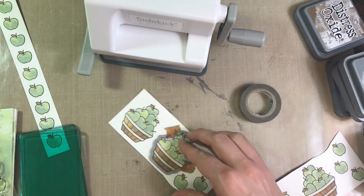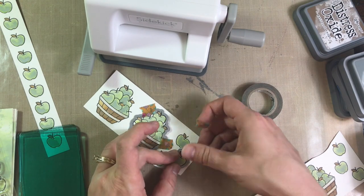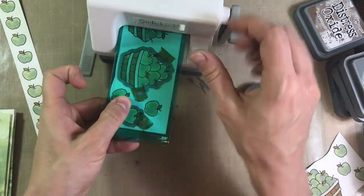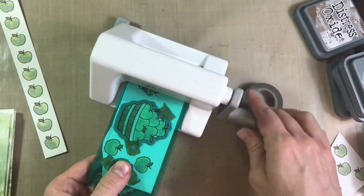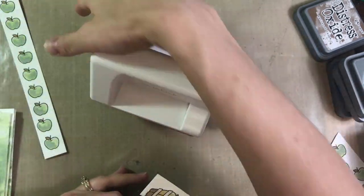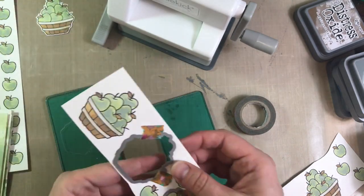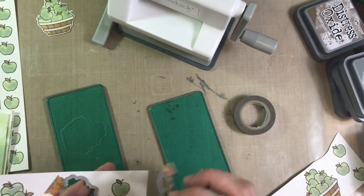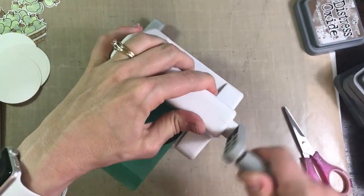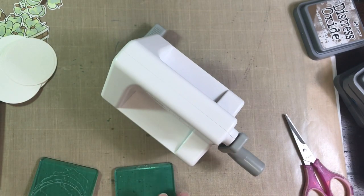I don't show you all the die cutting, because there's a ton of apples and it took me a little while, but it's definitely better than hand cutting them. You just kind of set it in place, crank that baby through, and voila — you have a die cut image. I do that for all the rest of those apples and the other three bushels. I also die cut four circles with my machine, because I decided I wanted a back panel for those apples.